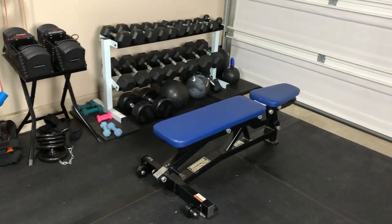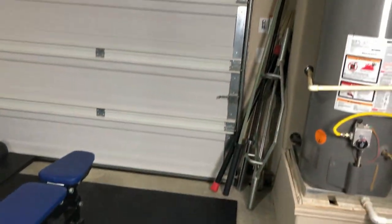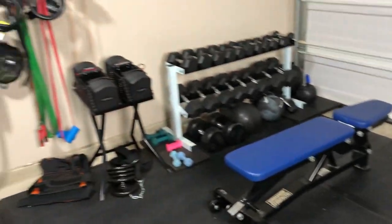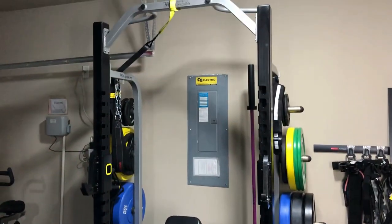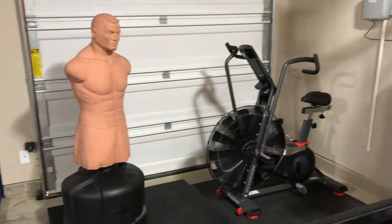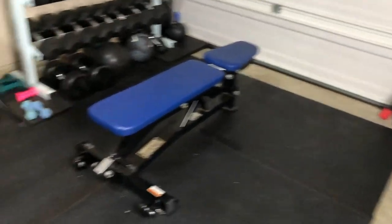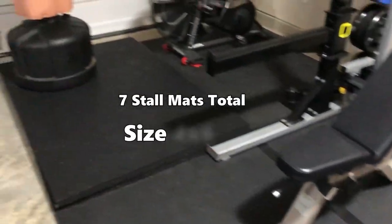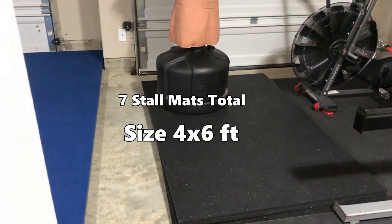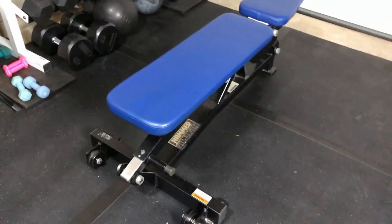I've made three sections to my garage gym: the free weights over here, the random bars in the corner, then the rack in the middle, and a little cardio over here on the other side. The overall fitness area with the mats is 8 feet wide and 23 feet long.